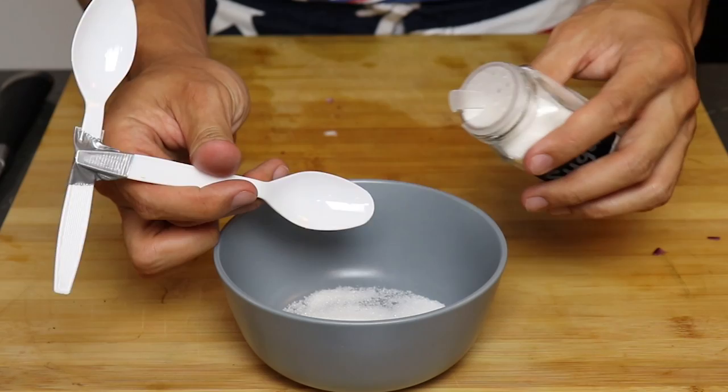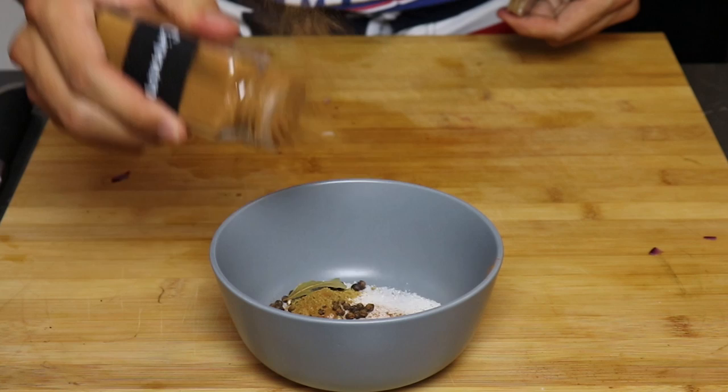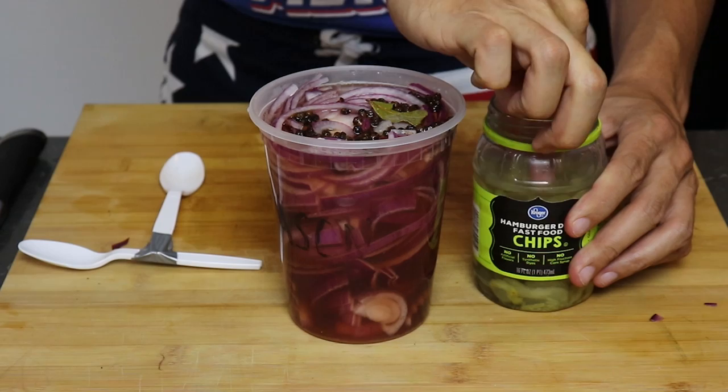Then two liberal but very American teaspoons of salt, about a teaspoon and a half of whole peppercorns, half a teaspoon of cumin, two shakes of my secret ingredient — cinnamon — and a quarter cup of red wine vinegar. Mix it together with your teaspoon and then pour it right into the onions.